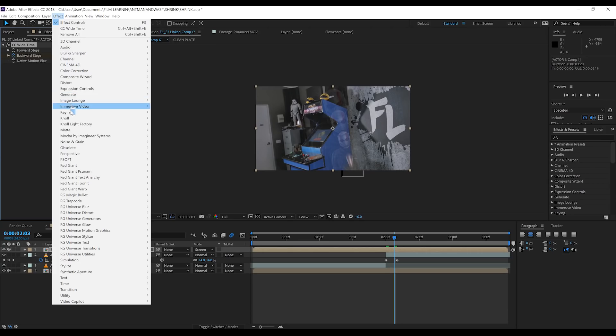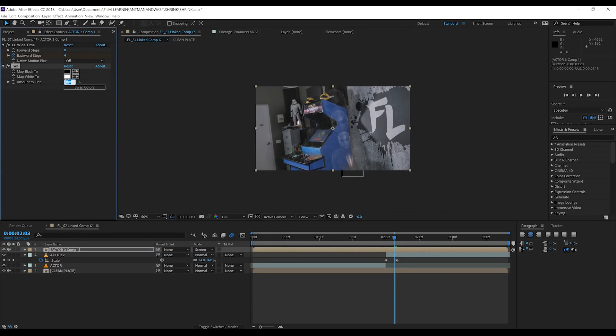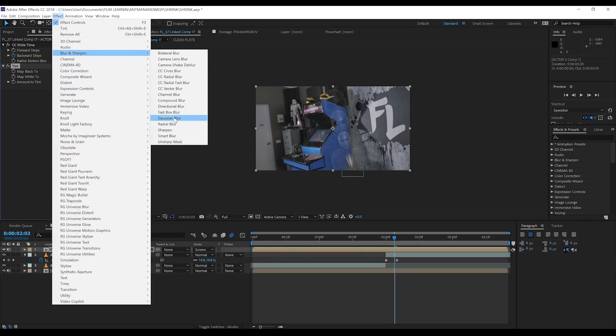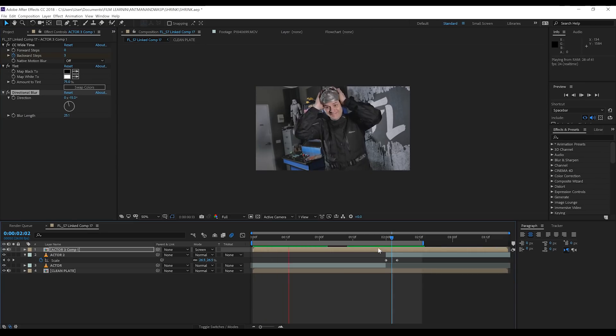So let's finish it off. Head to Effect, Colour Correction and add a Tint, and set that to 75%. Then head to Effect, Blur and Sharpen, and this time instead of a Fast Blur, add a Directional Blur. Angle this down in the direction of your scaling, then crank that blur length up until you're at a number you're comfortable with. That looks pretty good, but make sure you have a play and find what works for your shot. If we check out a preview — that's our shrinking effect all done.